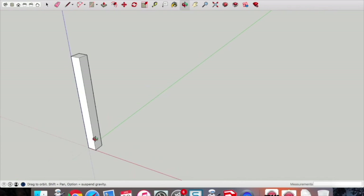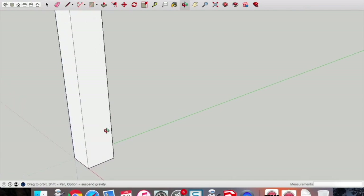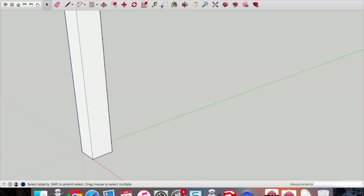Use the orbit tool to rotate around and get a better view. Pick up the tape measure tool — we're going to draw in a measurement of 10mm to give us some guide points, and 100mm up, then connect those two guide points with the pencil tool.